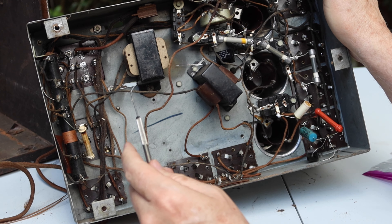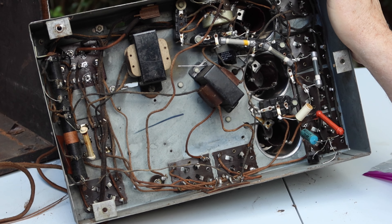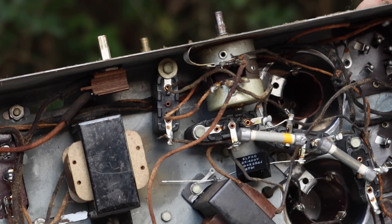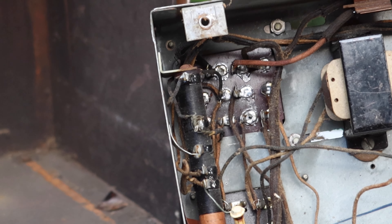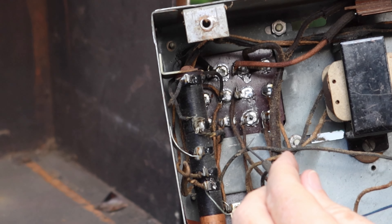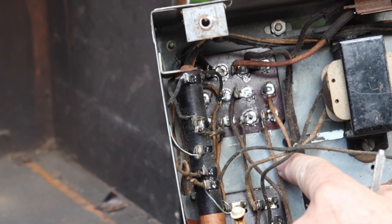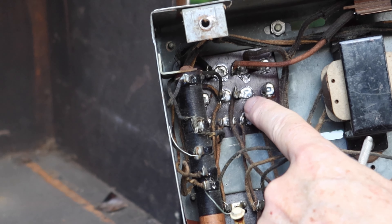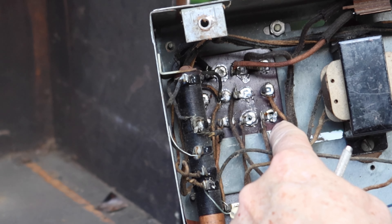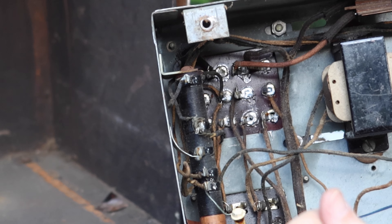We'll pull the tubes and check the transformer. Looking at the solder blobs on the bottom of the transformer — there's one, another one, and more here. I'm a little concerned about what we see here. Let me get the multimeter set up in ohms. First we'll check the primary from the power cord prong to prong — we're open. Flipping the on/off switch back and forth doesn't help. Let's go directly to terminals 3 and 4.